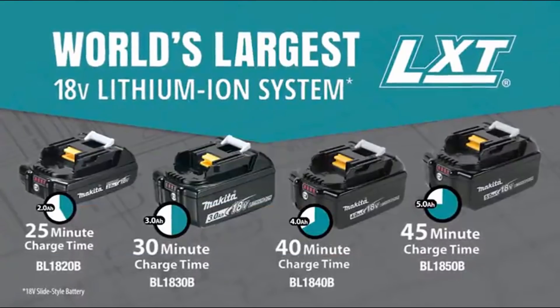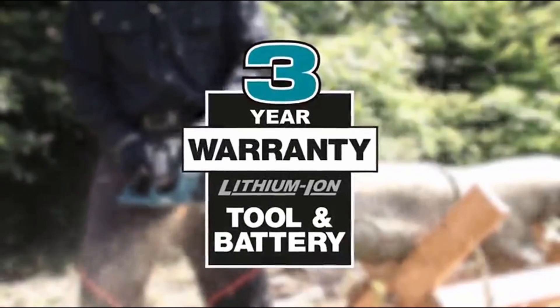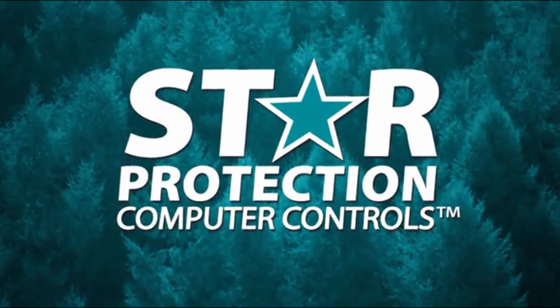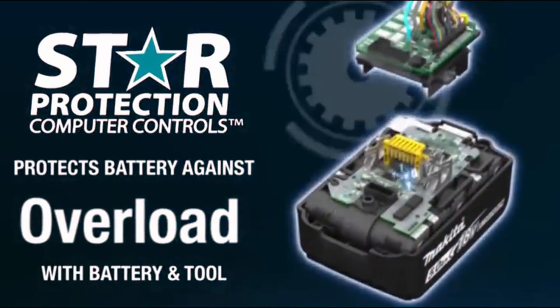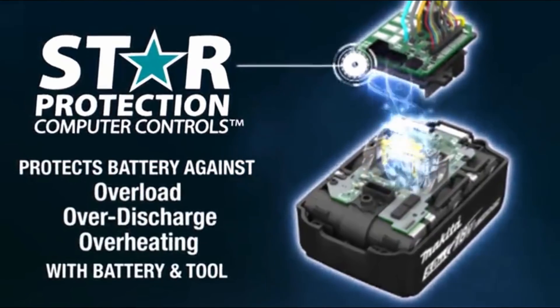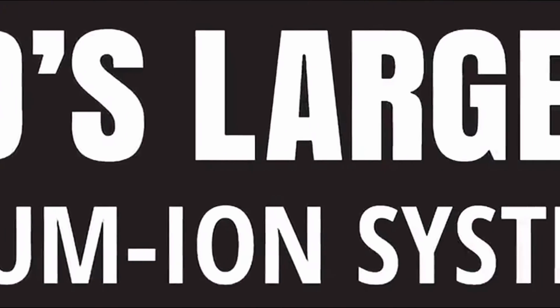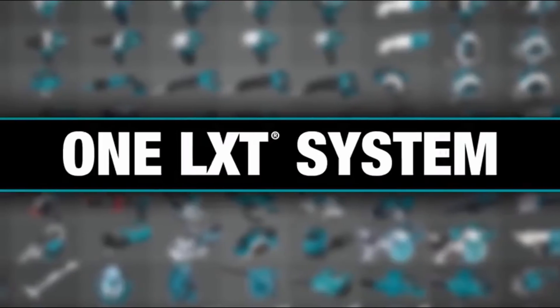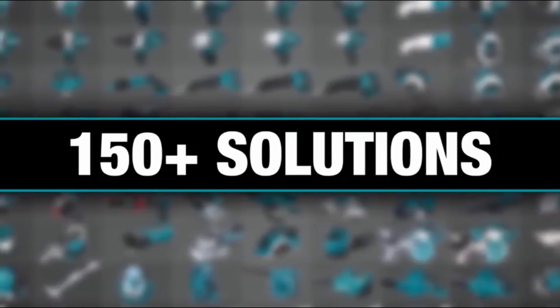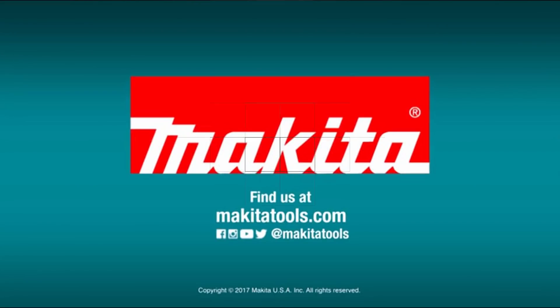It has a variable speed trigger so you can set the speed to the application. Other features include a built-in LED on-off switch with auto power-off function, which automatically shuts the saw off when operation is delayed for extended battery life. The chainsaw features Extreme Protection Technology engineered for increased dust and water resistance for operation in harsh job site conditions. It's compatible with Makita 18-volt lithium-ion batteries, with the fastest charge times. Makita lithium-ion tools, batteries, and chargers are backed by a 3-year limited warranty.